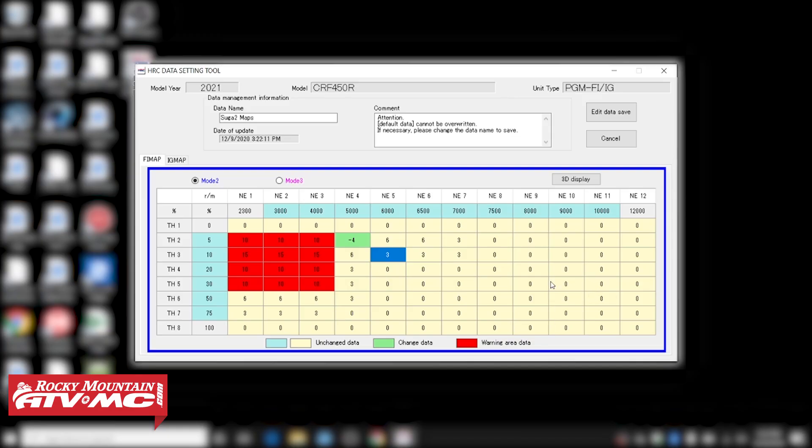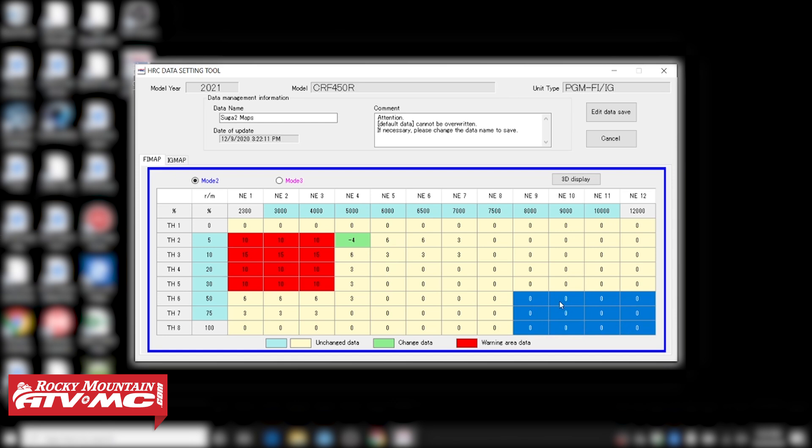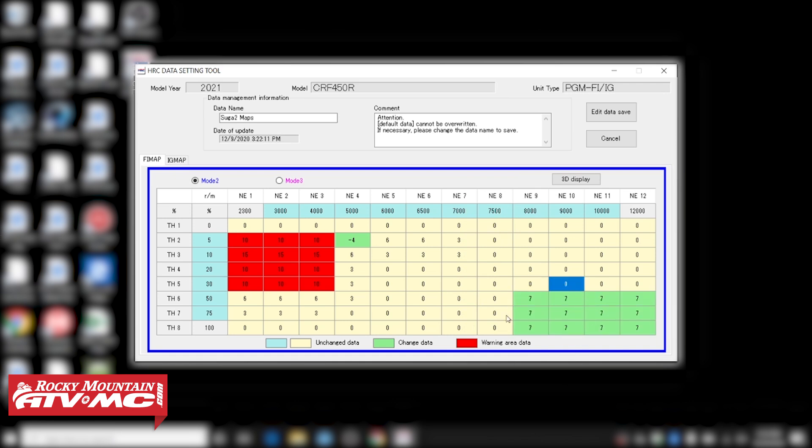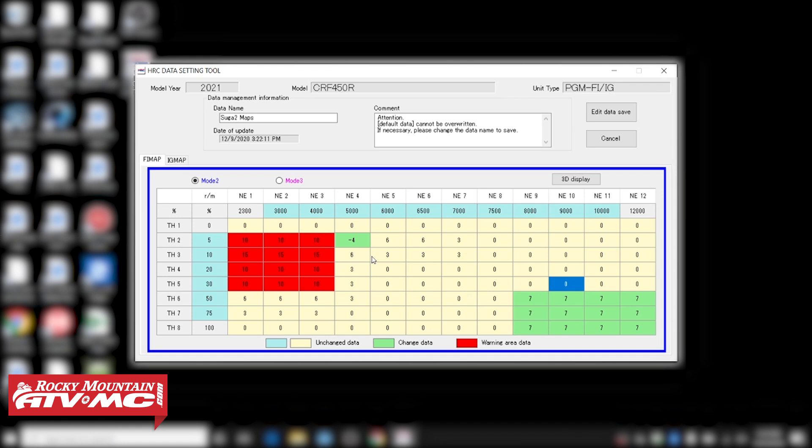You can do it that way, or you can change a whole section at a time. So let's say in this bottom right-hand corner we're all at zeros — maybe you wanna bump it up a little bit. I can select that whole area and right-click it. Then we have the sliding scale, but it doesn't give us the safe range. If you want the safe range, you gotta click on the individual cells. So I'm just gonna bump that up a little bit — seven percent, enter. So we're in the green right there.